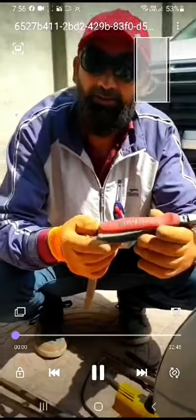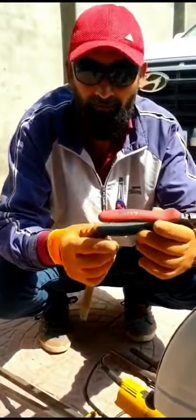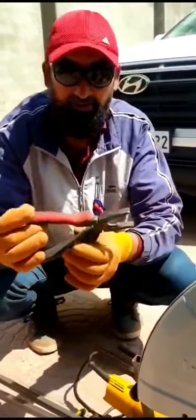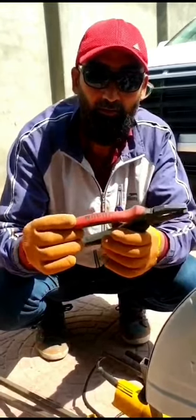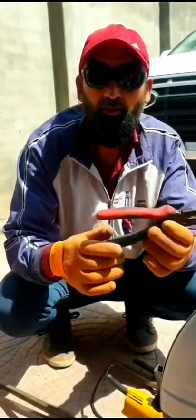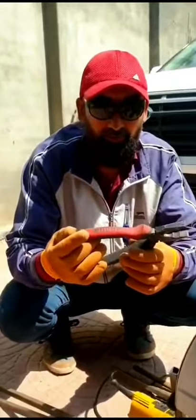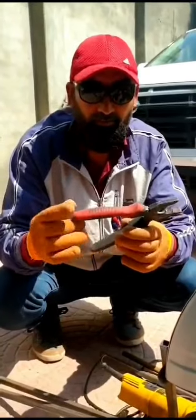Assalamu alaikum guys, how are you? Hope you are fine. Today our project is to operate a plier remotely near high-tension or HD lines, so that there will be low harm to a person who is working, such as a lineman or any other person. So we will not lose our time, we will start our project.